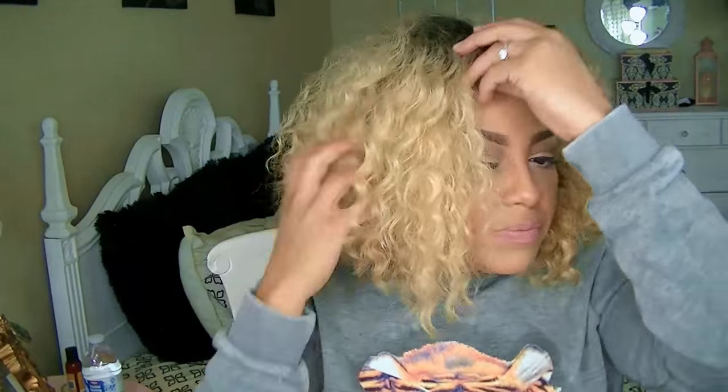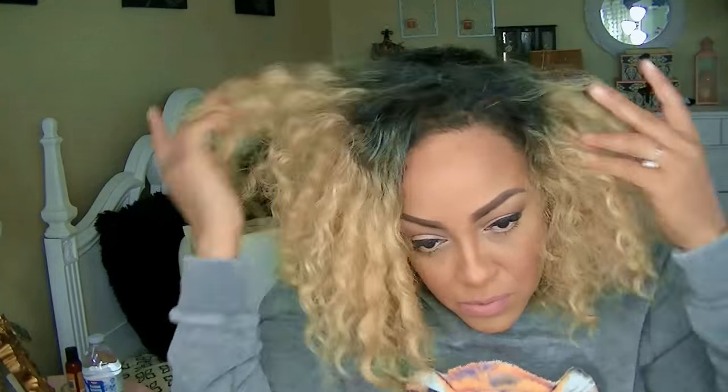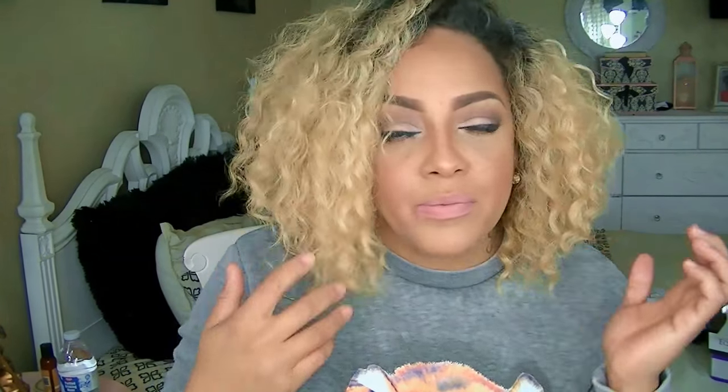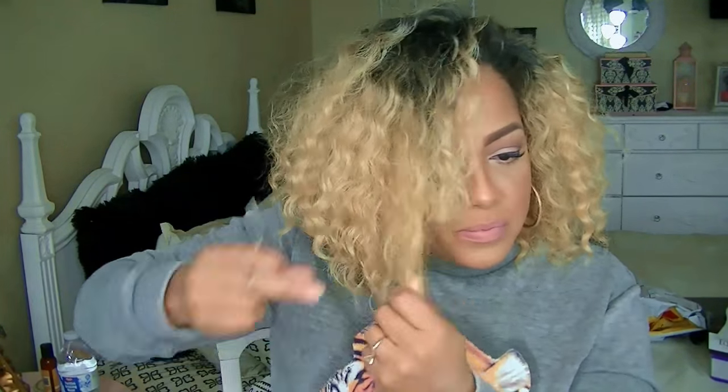I'm going to use my favorite hairspray, which you see me spray ahead of time, because this will help give the wig volume. I went ahead and trimmed the edges and I'm kind of sculpting the hair into the style that I want. I'm just going to trim a little bit off of the top and that's about it.